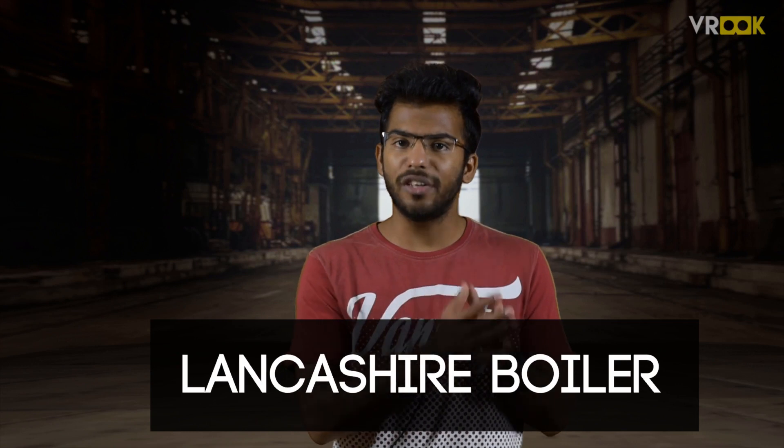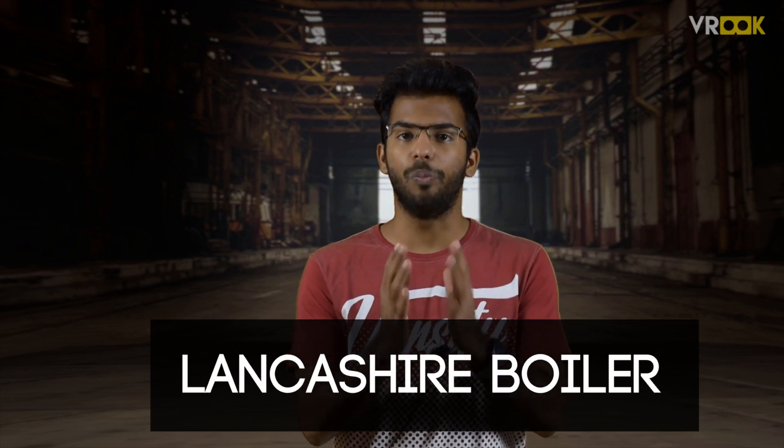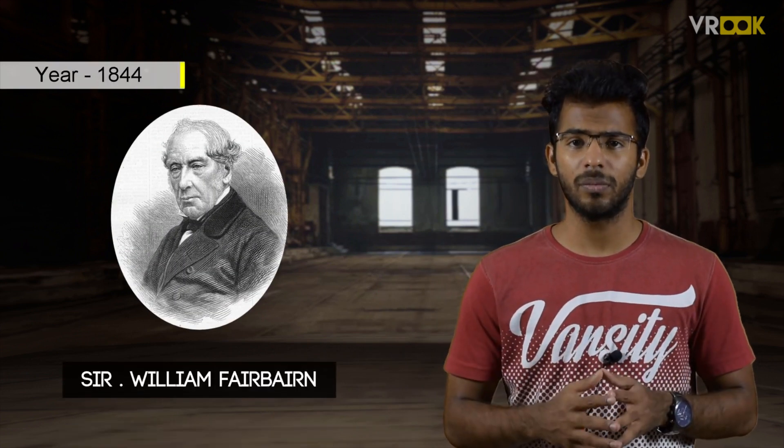The Lancashire Boiler is a horizontal stationary fire tube boiler. It was invented by Sir William Fairbairn in the year 1844. It is a fire tube boiler, unlike the Babcock and Wilcox boiler, which is a water tube boiler. In fire tube boilers, the flue gases flow through the tube and heat up the water around the tube. Low pressure steam of about 14 bar can be generated through this boiler.